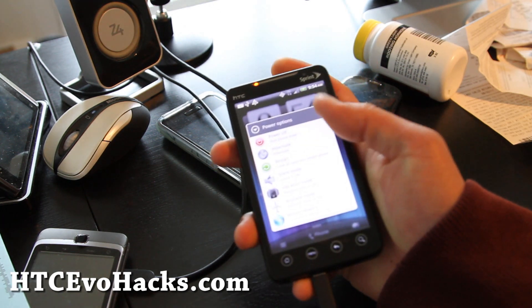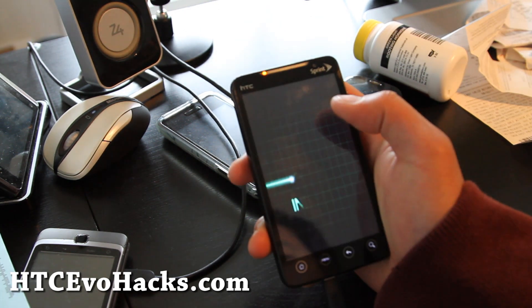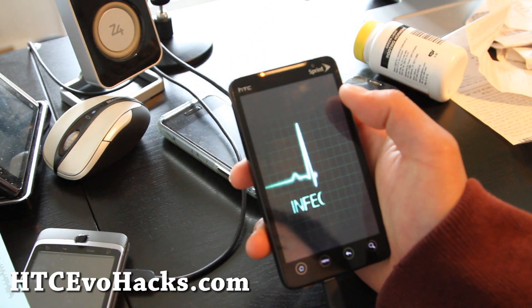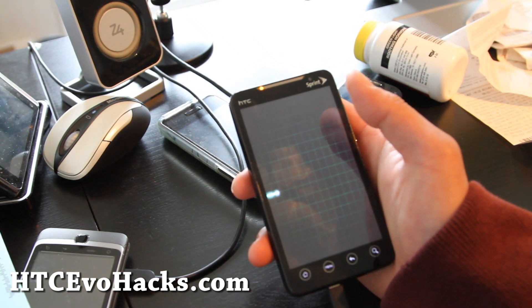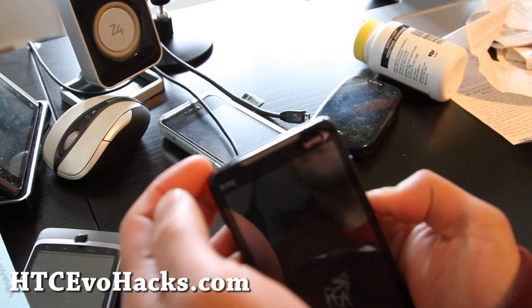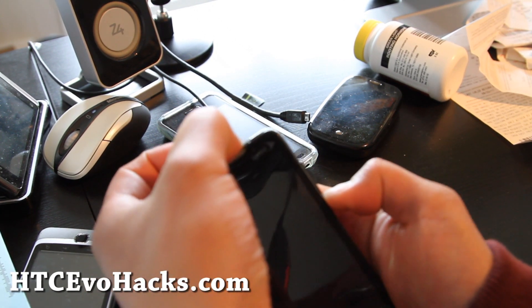Let's boot back into bootloader mode — power off. After it's powered off, go into bootloader: volume down, power button.